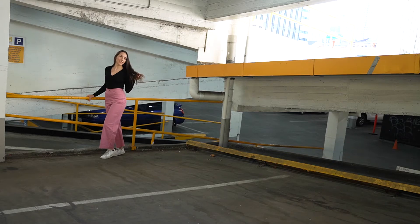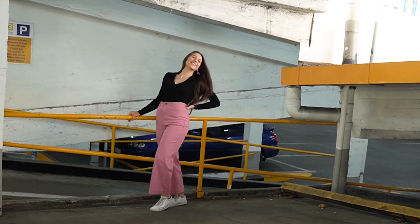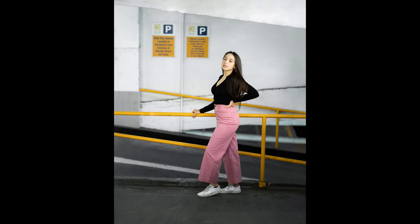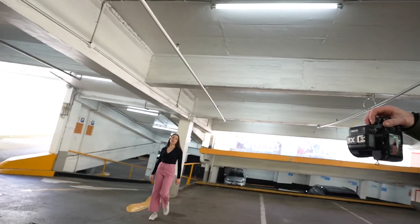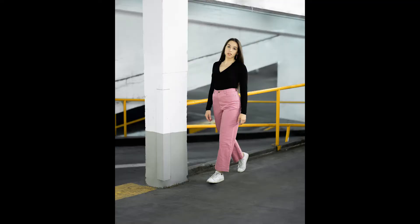After getting the pose right, I make very subtle changes — here I get her to put her left hand on the edge of her hip, and already it's a completely new pose to shoot. At some stage throughout the shoot, I always make sure to incorporate movement, so I get her to walk slowly towards the camera.